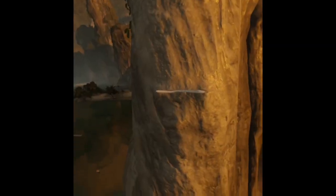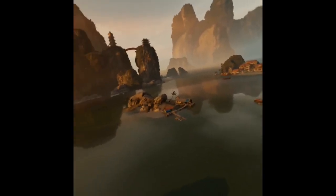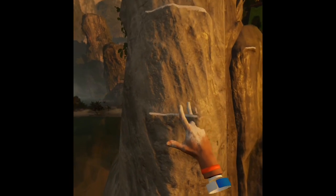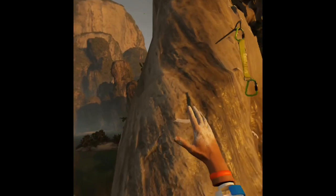Hey guys, this is Will. I just thought I'd show you this mountain climbing in virtual reality game called The Climb. It's for the Oculus Quest at this point, and it's pretty amazing. I'm not a mountain climber myself, but a lot of people have said it's really great.